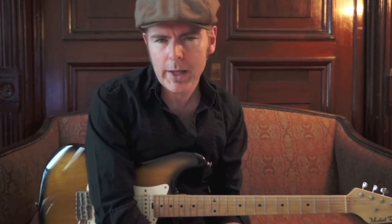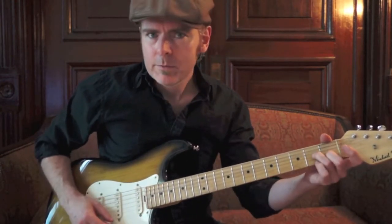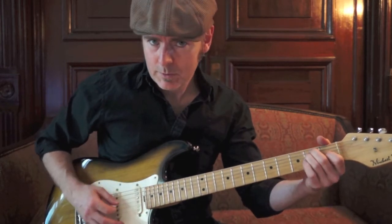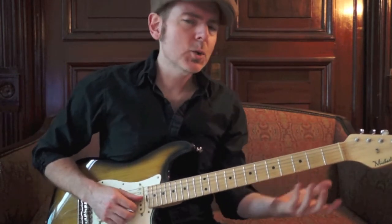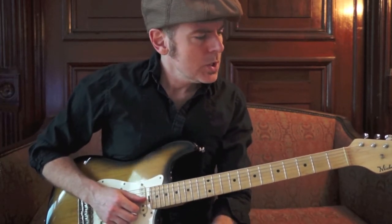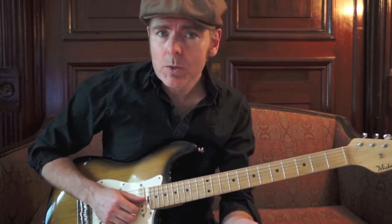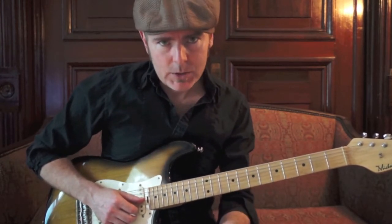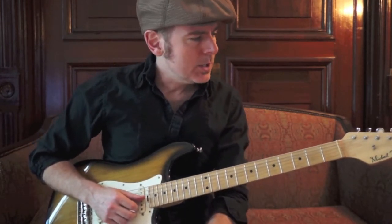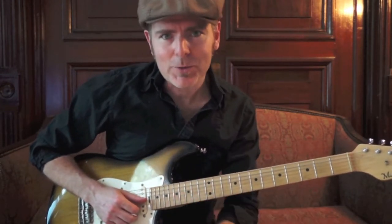A turnaround is generally the last two bars of a blues. Turnarounds are great because you can use them as a beginning of a tune or as an ending of a tune. Let's talk about E because we play E blues a lot and it just works out great for the guitar.